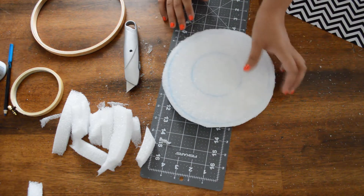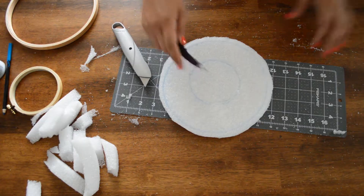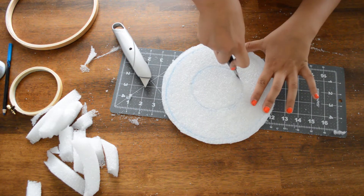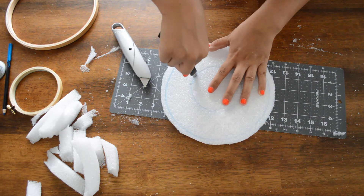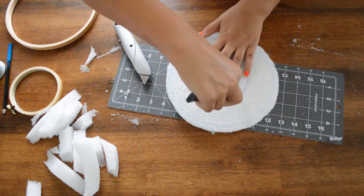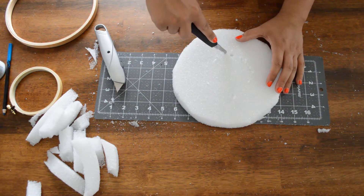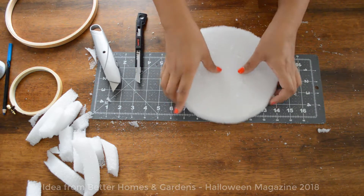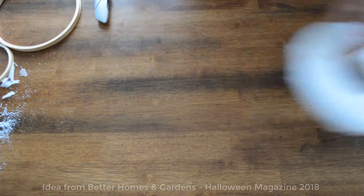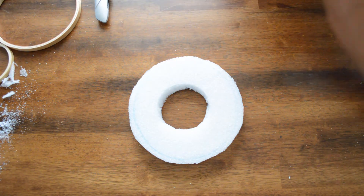Alright, we got that part. Now I've got to do the inside. For the inside, you might need an X-Acto knife to get the deepest side. Okay, ta-da! We got our wreath. It's okay if it comes out messy because you're going to cover it with fabric.